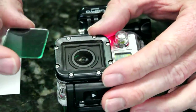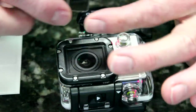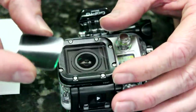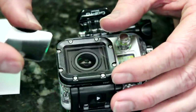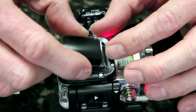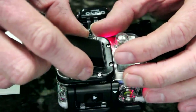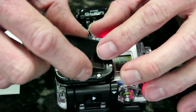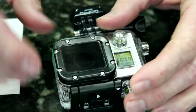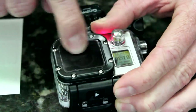Now with the other protector that we have, you want to install it wet. With this particular adhesive, you want to install it dry. The easiest way to do it is to put a little bow in this as you're holding it in your fingers — just a little — so that you can put the center in contact with the lens. Then you basically want to eyeball it and make sure you've got it right about where you think it will be square.